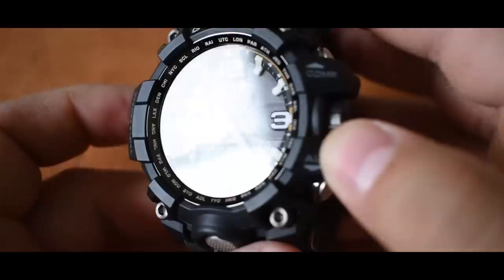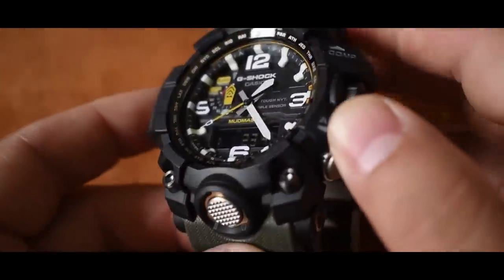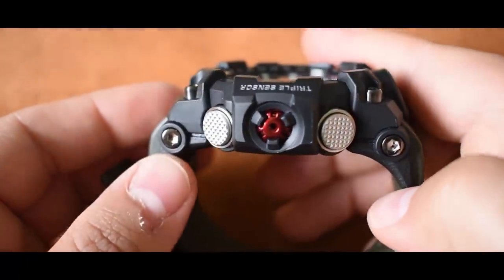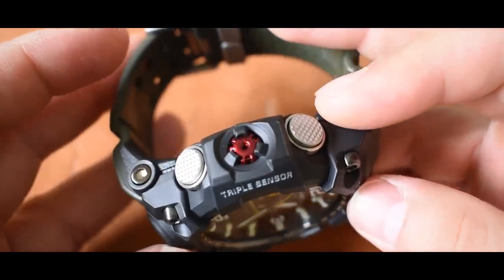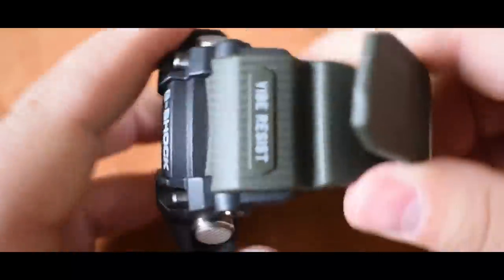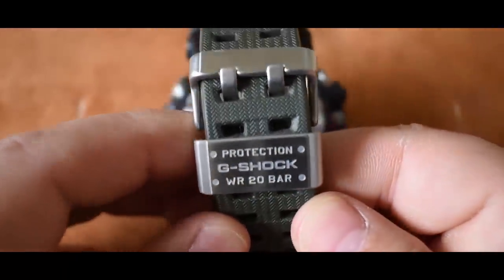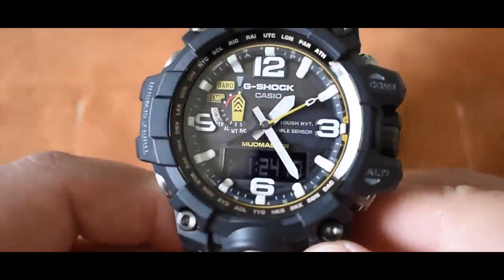This watch has multi-band atomic timekeeping — it receives time calibration radio signals which keep the displayed time accurate, with auto receive up to six times per day and a manual receive function. Tough solar power, shock resistance, mud resistance — buttons use a cylinder-type guard structure with gaskets and cylinders to prevent mud and dust from getting in. Vibration resistance via Alpha Gel. It has a tough movement, auto hand home position correction, smart access crown with quick lock, and a 200-meter water resistance rating.